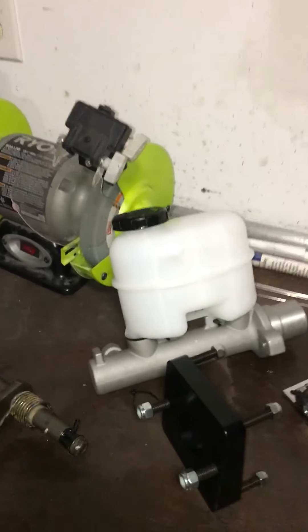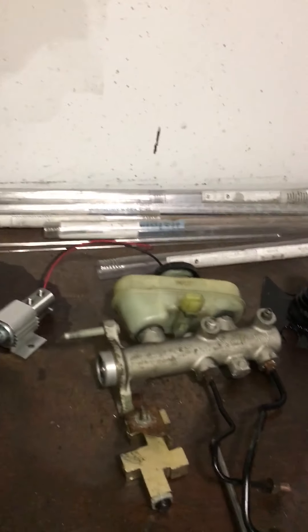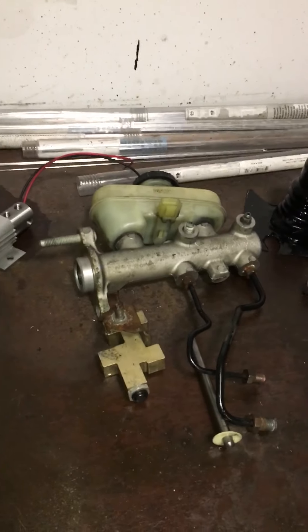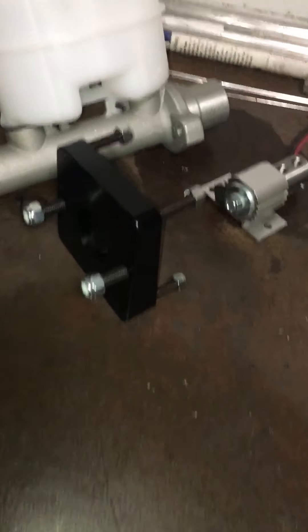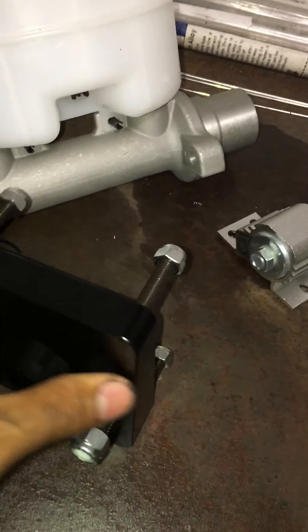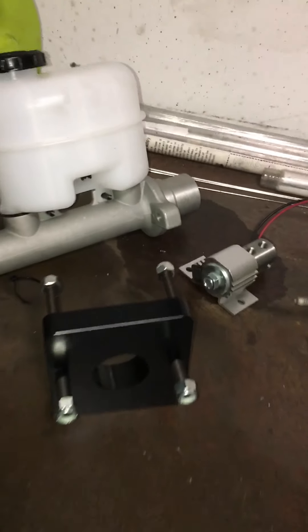Next up is doing the manual brakes. I'm using this F-150 master cylinder, swapping out the stock one along with the booster. I've got my line lock, but I don't think it'll work as-is — I'm going to need a little more leverage, so I'll probably be moving that hole up higher, but we'll see how it goes.